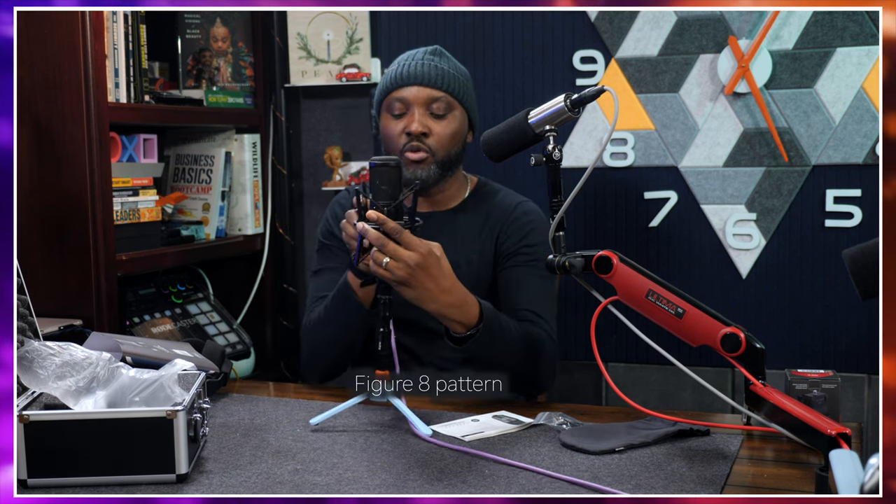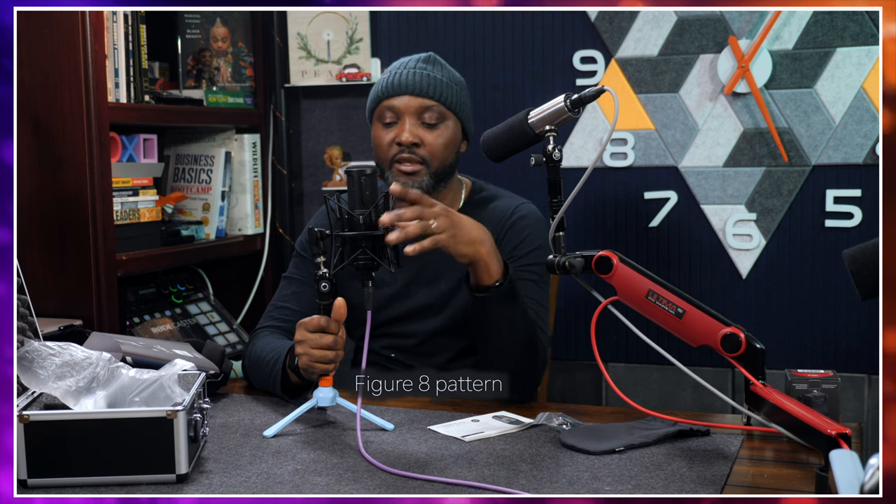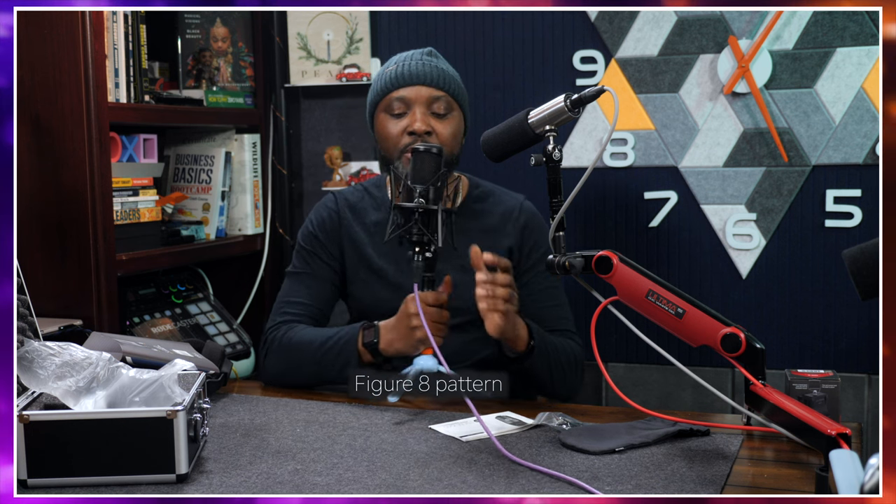Now I'm switching to the figure-eight pattern. This is how it sounds from the front, and this is how it sounds from the side — you'll notice it rejects a lot from the side. This mic will reject a lot from the side. This is how it's picking up from the back — it's going to be picking up a lot from the back. That's the figure-eight polar pattern.